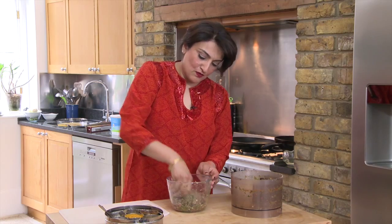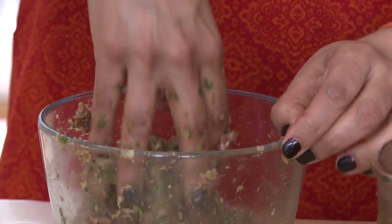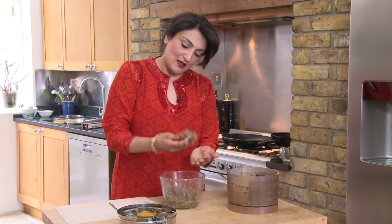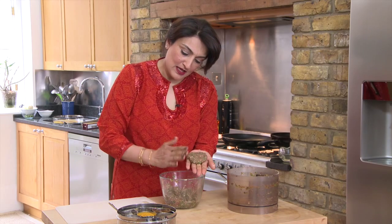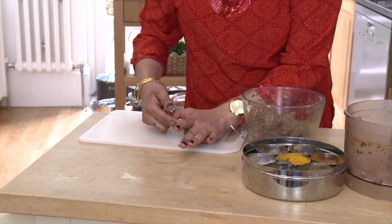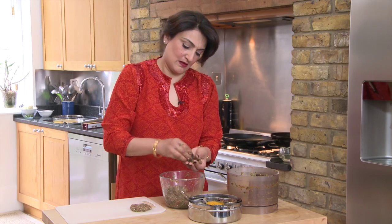The next thing you do is form it into little kebabs. Take a portion of the mixture, roll it into a ball, flatten it down, and there you have a kebab. I'm just going to put them there like so.